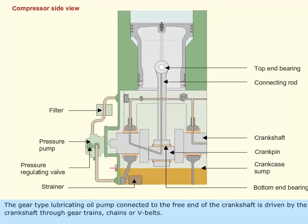The gear type lubricating oil pump connected to the free end of the crankshaft is driven by the crankshaft through gear trains, chains, or V-belts.